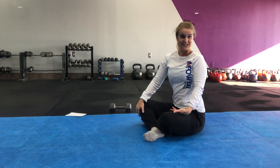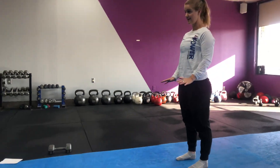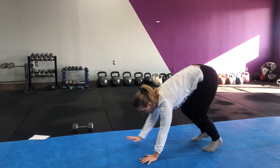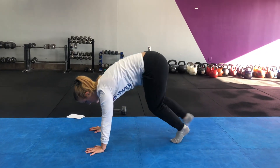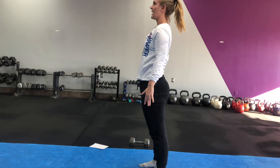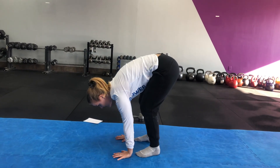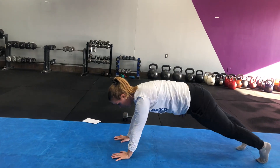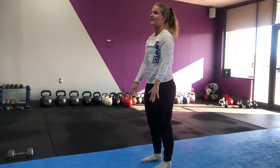Last but certainly not least in those five exercises is your inchworm. From here, walk those hands out as far as you can, then walk the feet in and up. If you want to change it up, you could always start coming backward — depending on how much space you have, because you might not have a really long hallway to be shwerming around in.